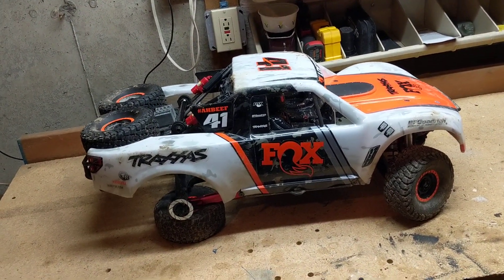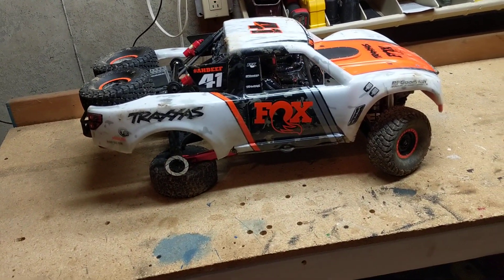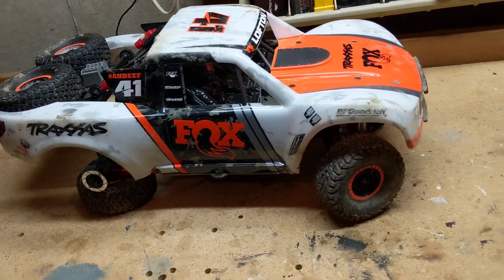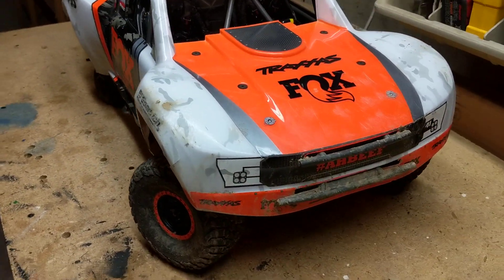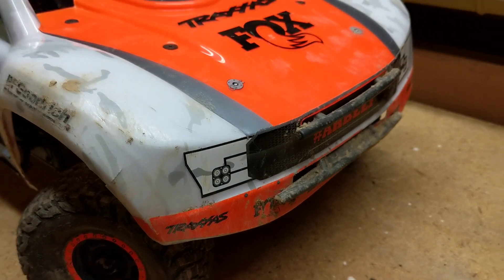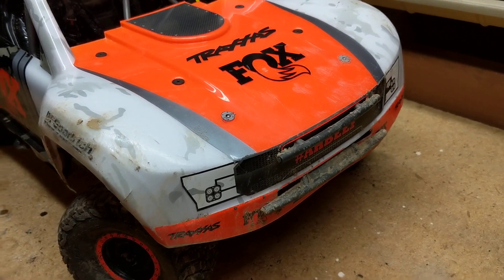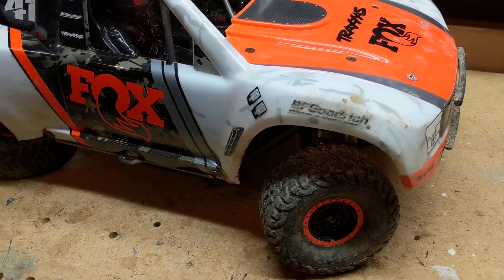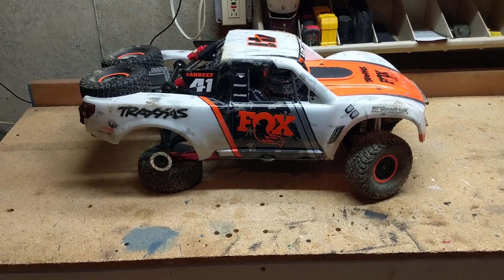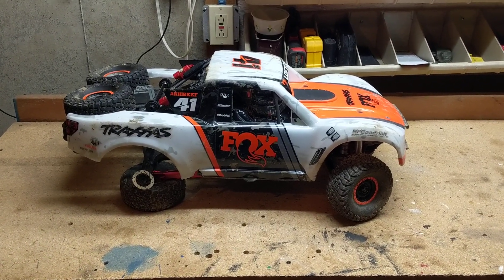A lot of why I stripped those hubs is because I was jumping it repeatedly, landing with the throttle at full bore trying to keep the front end level. The front end takes a serious beating when you nose-dive. I'll give credit to those bumpers though — as thin as they are, I've nosedived this thing over and over and haven't had a failure yet up front. But again, it's just not a basher truck — it's not meant for plywood ramps or getting massive air.